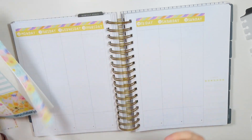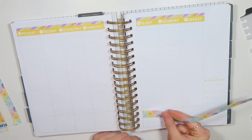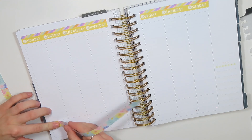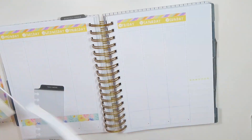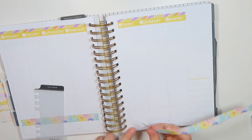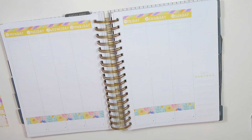So I'm going to go ahead and put this thick washi. Do I want to put it all the way at the bottom or over here? I think I'm going to put it over here. Hmm, I don't know if I love that.